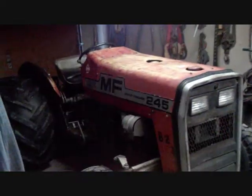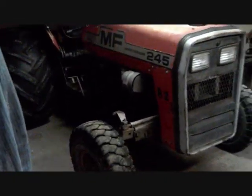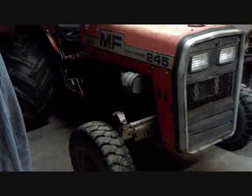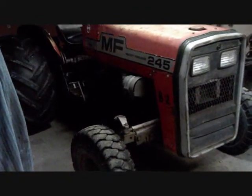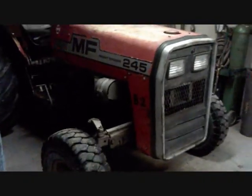I went and picked up the tractor this morning, hauled it home. The first thing I'm going to do — it's been completely serviced — there are a couple of real small mechanical things on it that I'm going to fix.